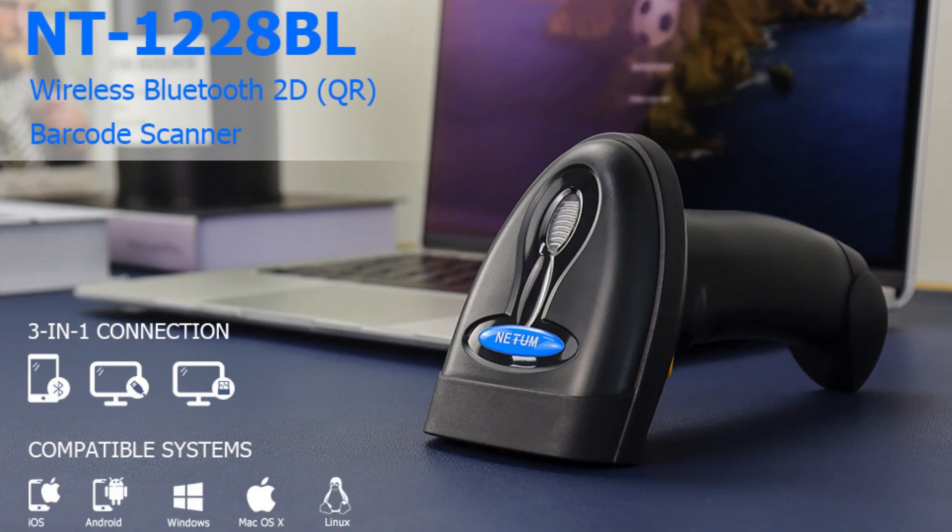Welcome to the latest products YouTube channel. Introduction of the ETUM 2D Barcode Scanner, compatible with 2.4 GHz wireless, Bluetooth, and USB wired connection. What has changed in 2024?